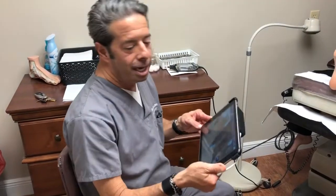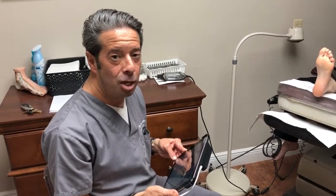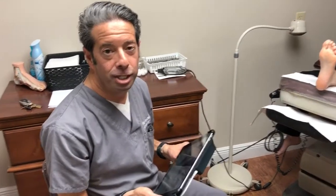Hi, I'm Dr. Leo Krowitz of Healthy Feet Podiatry. I want to show you a new scanning system that we have in the office for orthotics. It's a 3D scanning system. We're able to scan the foot and make a 3D image and send it right off to our lab to get an orthotic within five days.